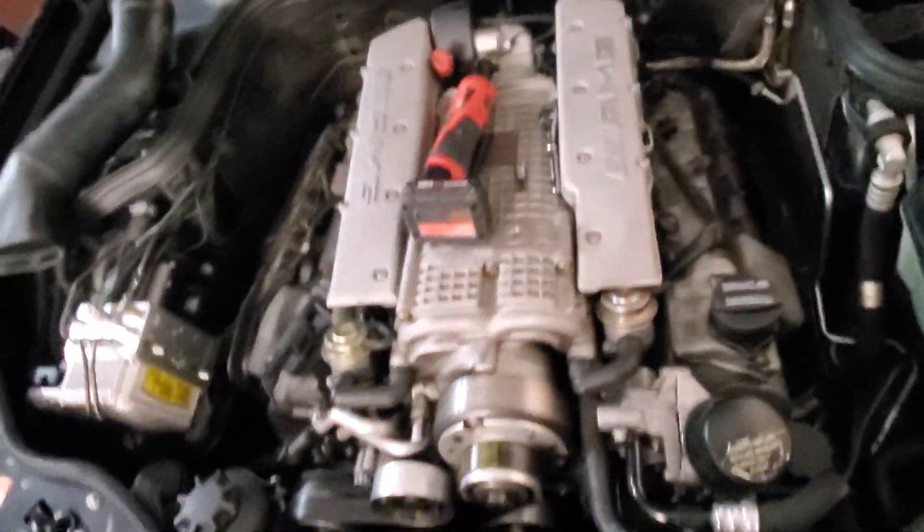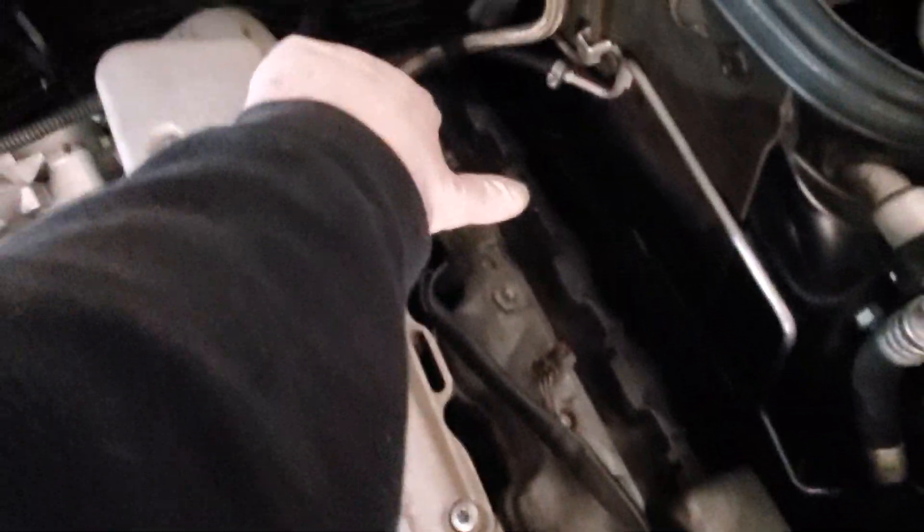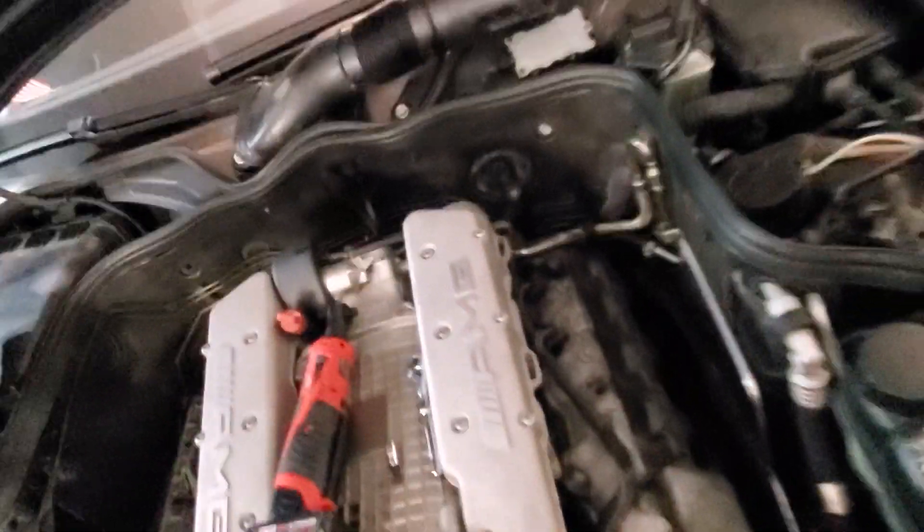First things first, you pull your plastics off. If you don't know how to pull those plastics off, you probably shouldn't be doing this. There are a couple clips here — you yank it up and that plastic comes off. Then the air box holds on a couple springs right there. You pop them off, reach under, undo your vent hose, and then pop it off your throttle body.